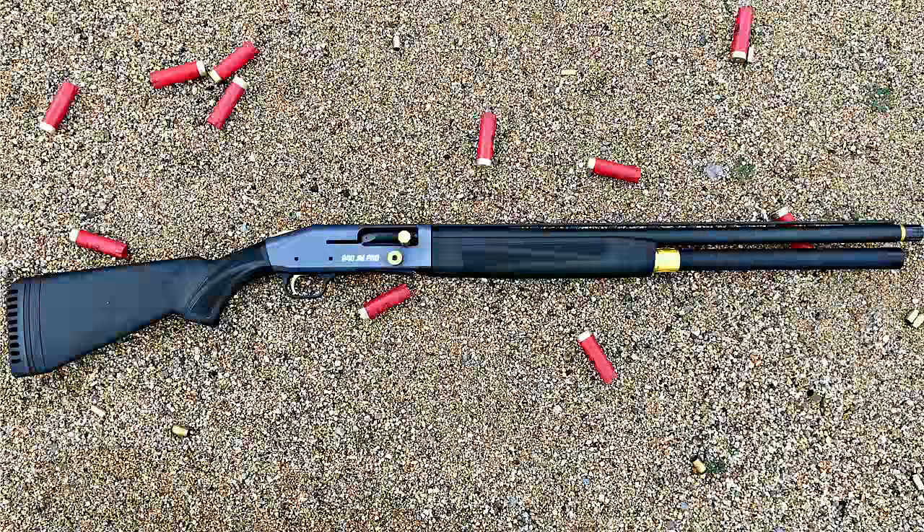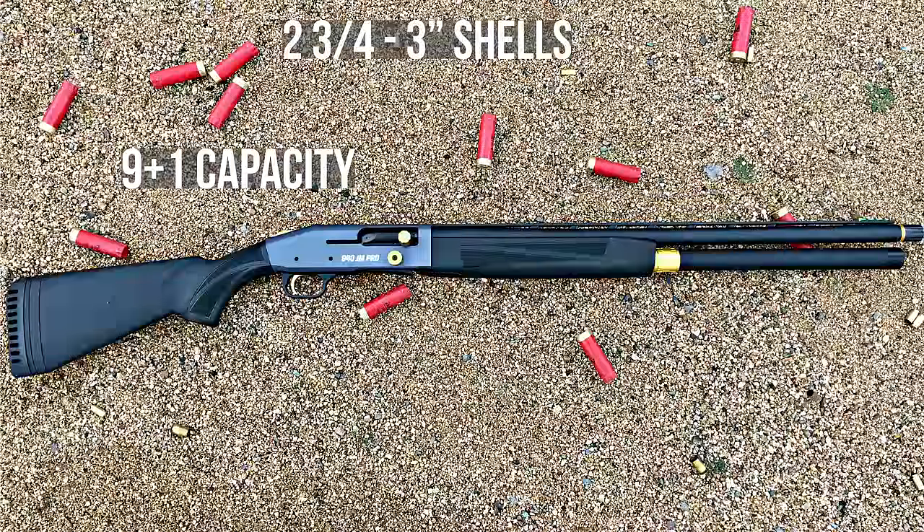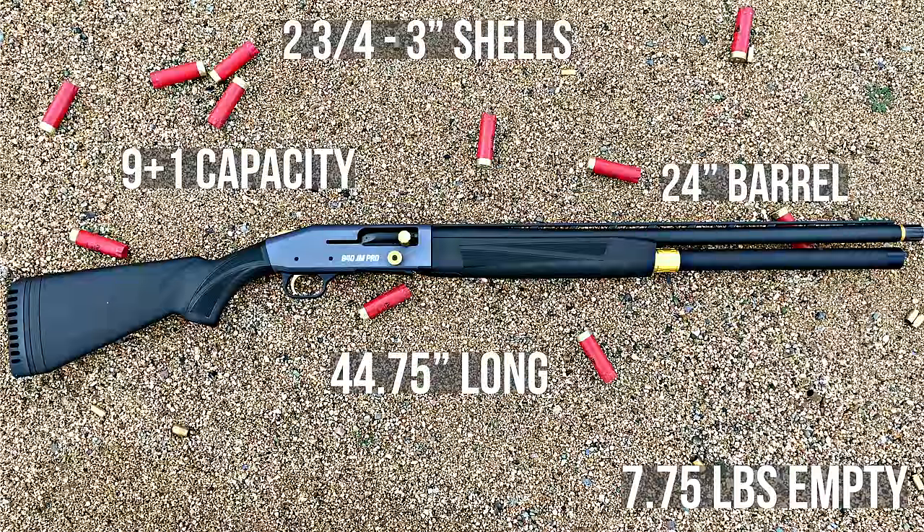If you're big on stats: the gun accepts 3-inch as well as 2 and 3/4-inch shells, holds 9+1, has a 24-inch vent rib barrel, measures 44.75 inches overall, and weighs 7.75 pounds empty.